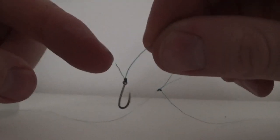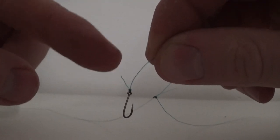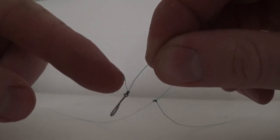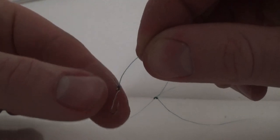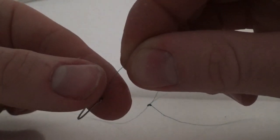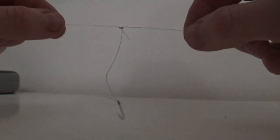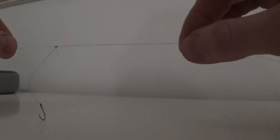It's worth noting that on these mini rigs it's almost best to leave a little bit of tag end, because what that will do is act as a bait stop. If you're putting on a few maggots or a little worm, slide that over the tag end and it catches it to stop the bait from falling off. We're going to do three of these — go up about eight inches, tie your half blood knot again, and do the exact same thing.